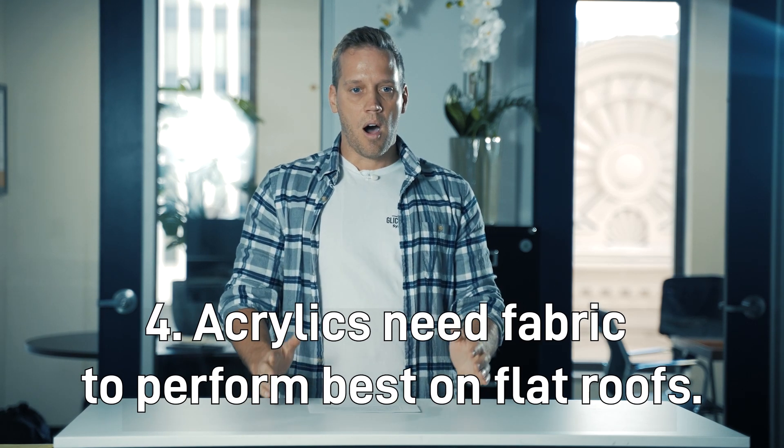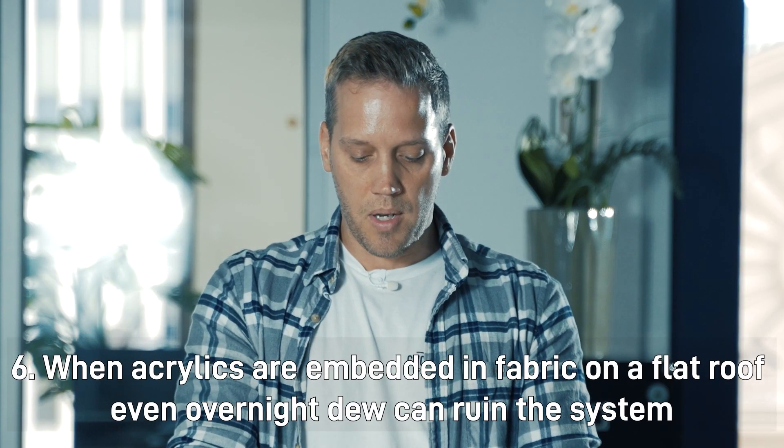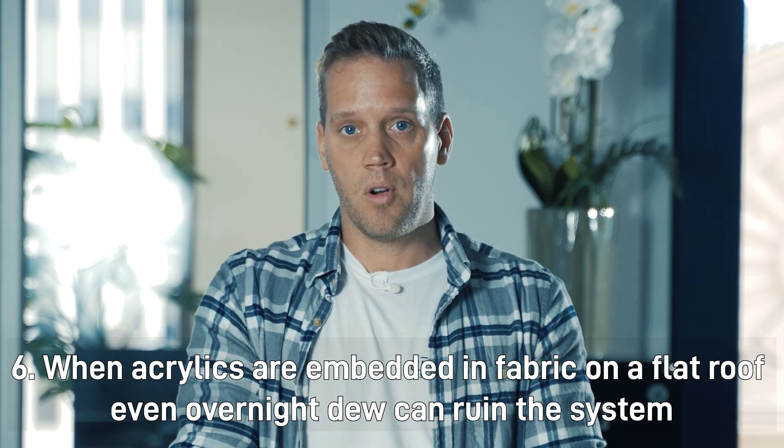Reason number four: to get the elongation you need with acrylics, you often have to use fabrics over the seams or sometimes a full fabric over the entire roof. The problem is that because acrylic is water-based, it has to completely dry. When you apply it — even in summer heat — with a layer of acrylic, then fabric, then another layer, it takes a long time to cure. Nine times out of ten it won't cure before the sun goes down, dew hits it, and because it's permeable, water gets in and it never fully cures, so you lose adhesion.